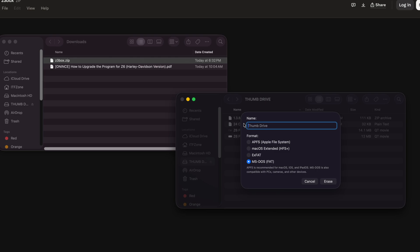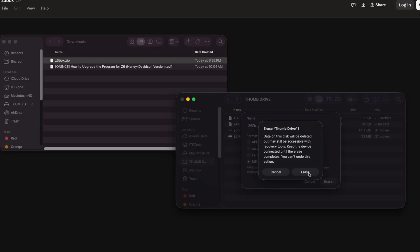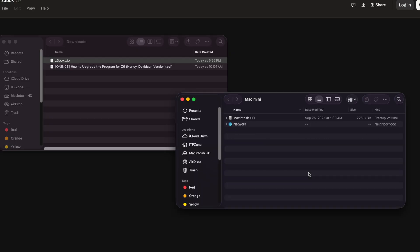I'll just name it Z6-FIX. We'll erase that — it'll warn us that we're going to lose all the files on the drive. It'll eject and then return.